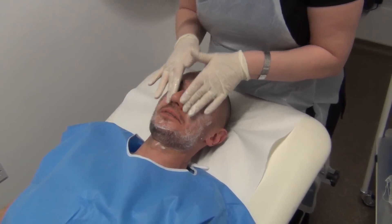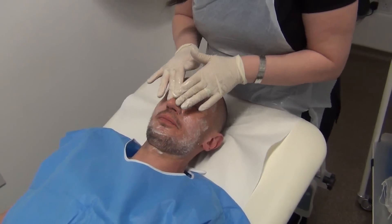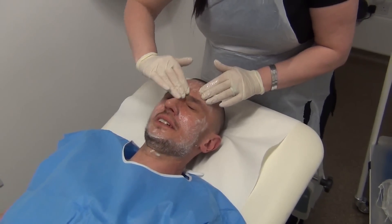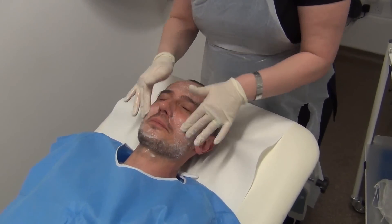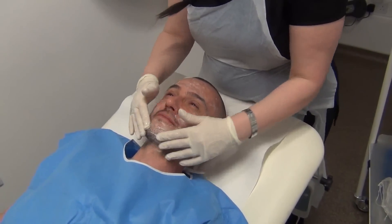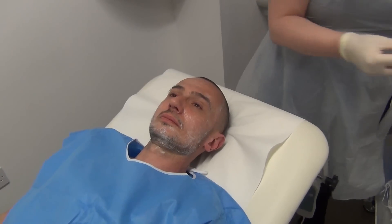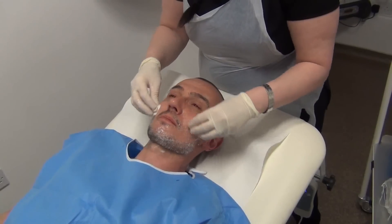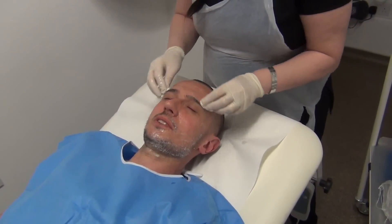The cleanser smells kind of nice and it feels soft — it doesn't feel greasy or anything, actually feels quite nice. That particularly feels nice. Now just removing the cleanser from the skin.